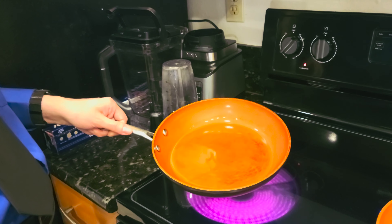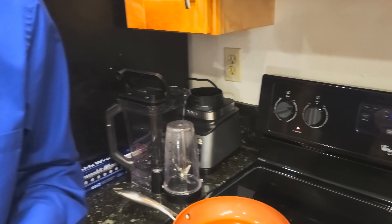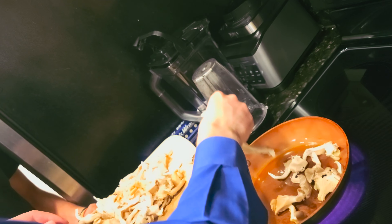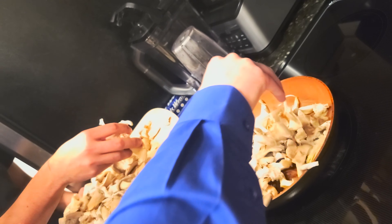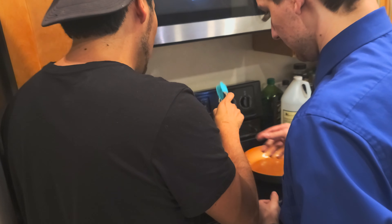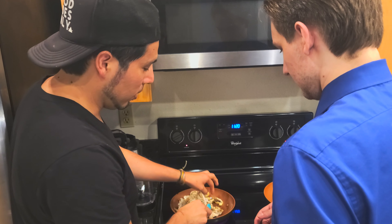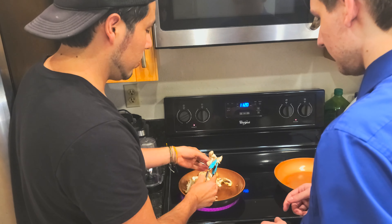Reduce the heat just a little bit to medium. Now put your mushroom in there. The whole mushroom won't fit, so we're going to cook them in two batches. If you don't know how to flip it and it's your first time, just keep moving them — you can use tongs. Just keep moving from the bottom. If you notice it's not separating, that's fine — just keep going.